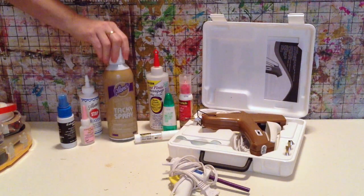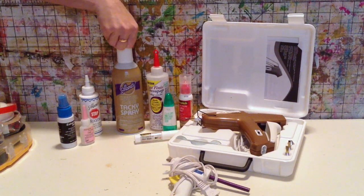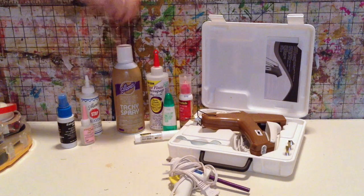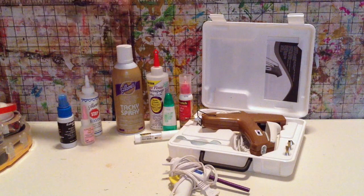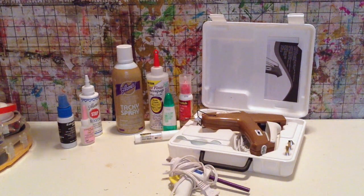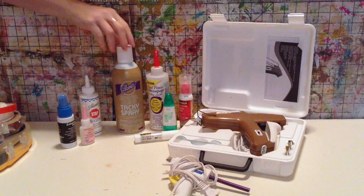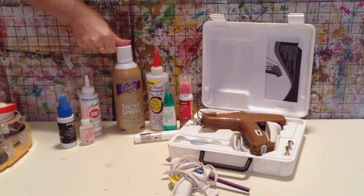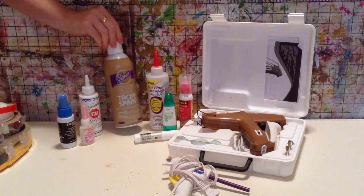Spray glue — there is usually very little that is stickier or better for not buckling paper. Nothing is better than spray glue. I don't use it as often as I'd like because I don't spray it in my house — that overspray can go a hundred feet in every direction and I don't want that. So I have to use it outside, which means effort, and I'm morally opposed to that. But it works really well when I do use it.